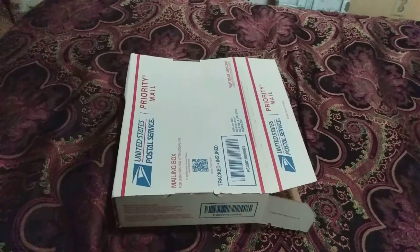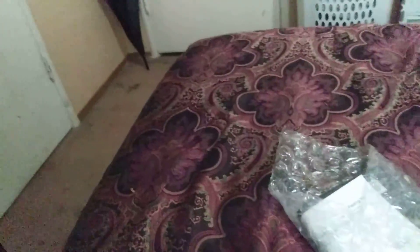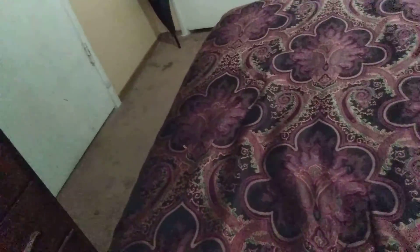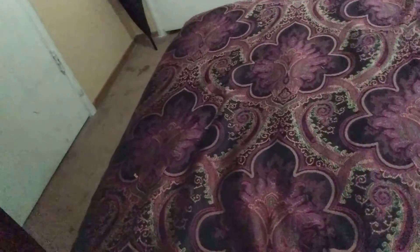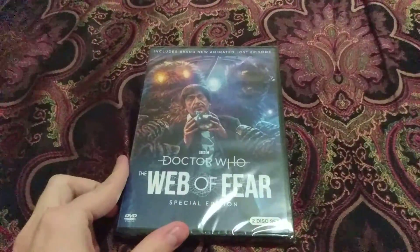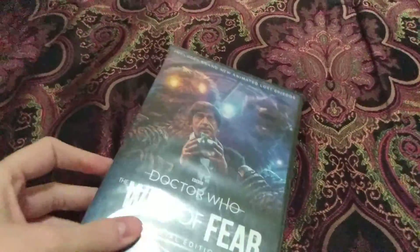What's up YouTubers, Michael Steinmates here. Today we're going to start up with a quick unboxing. Let's see if this is inside — it's the new DVD of Doctor Who, The Web of Fear Special Edition.